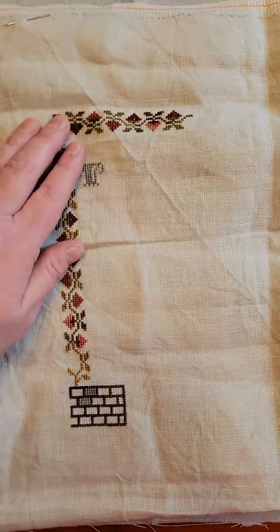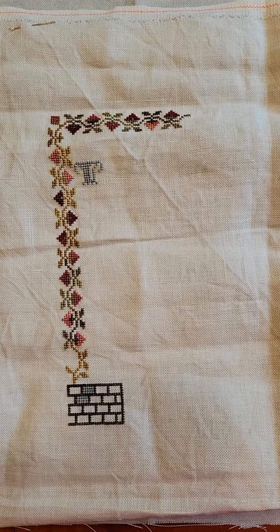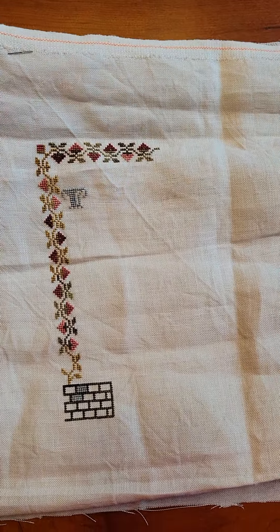Blackbird Designs, they really are just so, so good to stitch. So fun. This is looking great — I feel really good about this.